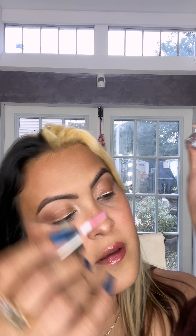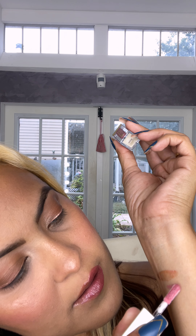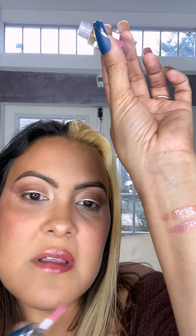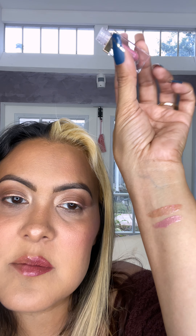For $1.25, amazing price. I'm going to swatch the other one, which is Synergy — it looks a little bit more purple. And there you go, that is really pretty too. That actually might look great with this lipstick as well. For $1.25 you cannot beat it. You can also give it as a gift if you don't like the color. That is really pretty.